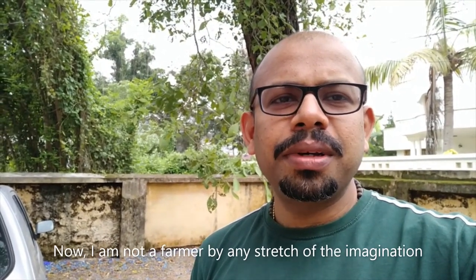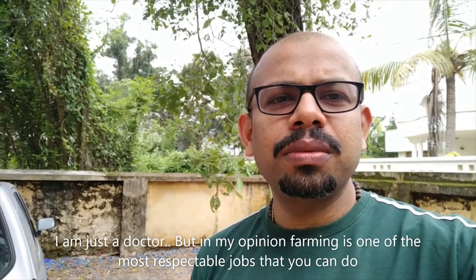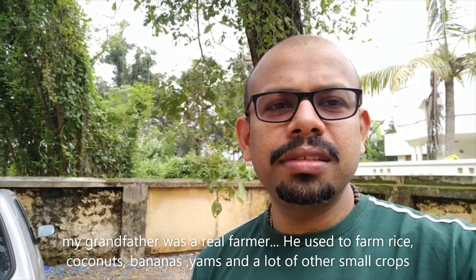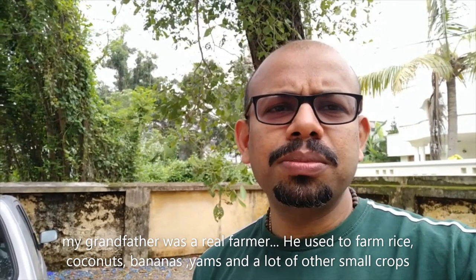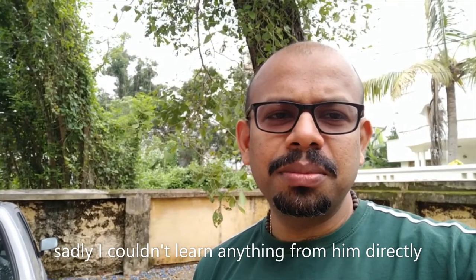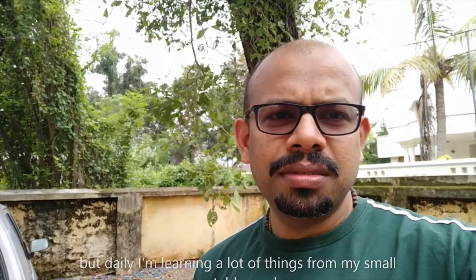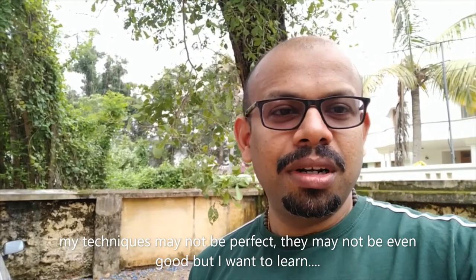I am not a farmer by any stretch of the imagination — I am just a doctor. But in my opinion, farming is one of the most respectable jobs that you can do. My grandfather was a real farmer; he used to farm rice, coconuts, bananas, yams, and a lot of other small crops. Sadly, I couldn't learn anything from him directly. But daily I am learning a lot of things from my small vegetable garden. My techniques may not be perfect, they may not even be good, but I want to learn.